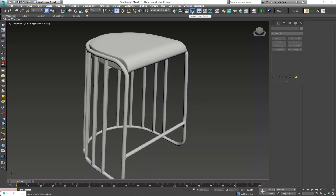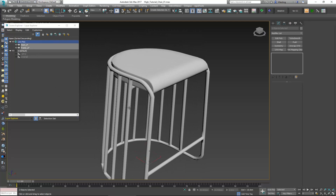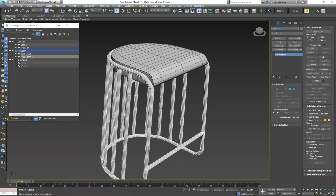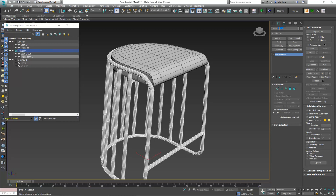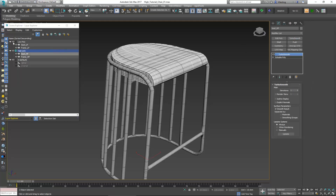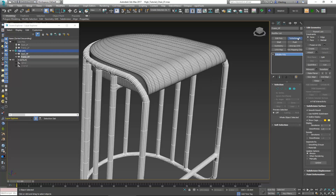Right-click and convert to Editable Poly, give them the same color so I can see what's going on. Now I'll check my layers, select these objects in the low poly layer, then Ctrl+V to create a copy and put them in a new layer called high poly. Since the geometry we created is clean, we can simply add a Turbo Smooth and increase the geometry. I'll hide the low poly, rename frame LP to frame underscore HP and the seat to seat underscore HP. With Turbo Smooth applied, I'll set two iterations on the frame and two iterations on the seat.